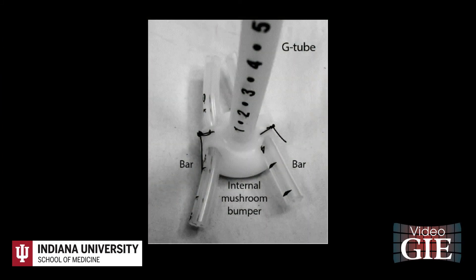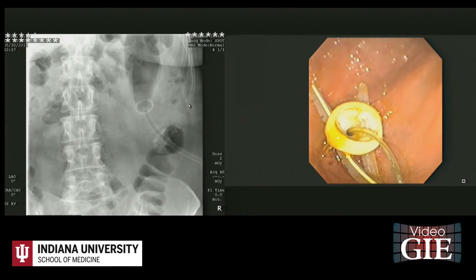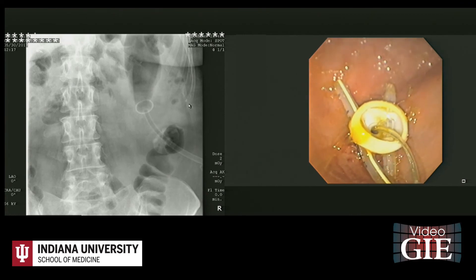Two bars were manually created by cutting two segments of an 18-French silicone J-tube. These bars were manually added and sutured to the internal mushroom bumper of a new 24-French G-tube, increasing its surface area. This was lubricated and passed over the guide wire through the mouth and into the stomach, pushing out and replacing the buried G-tube.